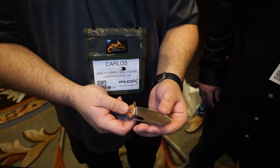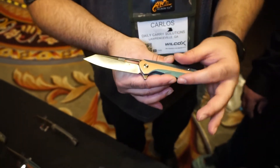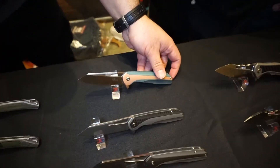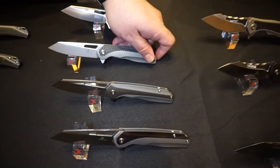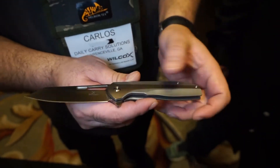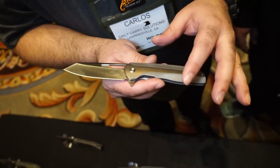I think the blade shape is going to lend itself really well to tougher tasks. Out of all the blade shapes I've seen here, this is one of my favorites. It's nice to see something different with the copper and the anodized titanium. There are also other versions on the table — carbon fiber inlay with titanium, and this one looks like brass with a little aged patina to it. That's really nice — the two-tone appearance as the patina forms is going to look awesome.